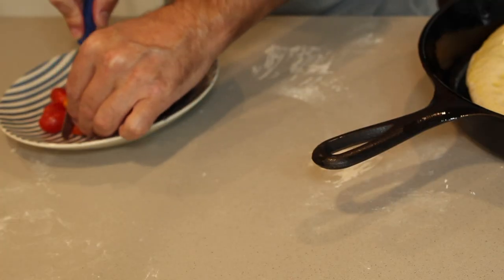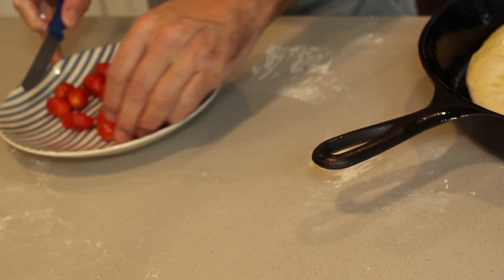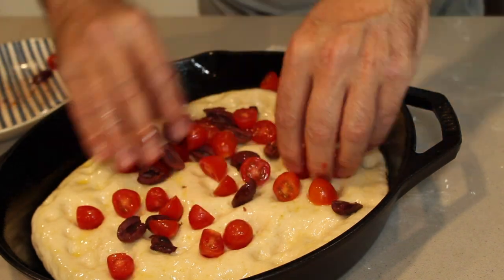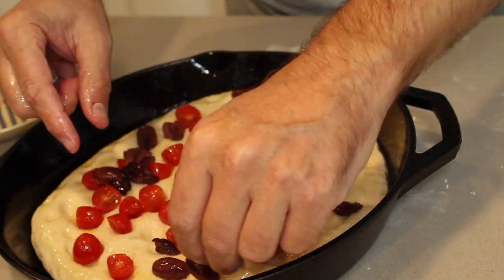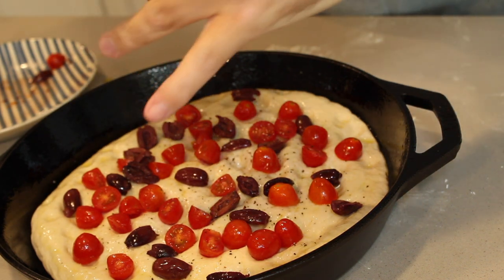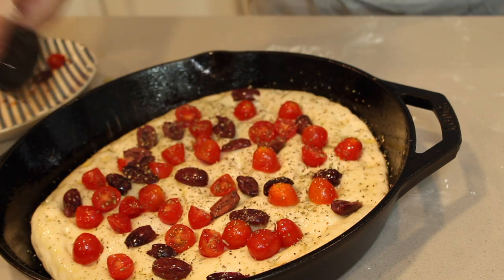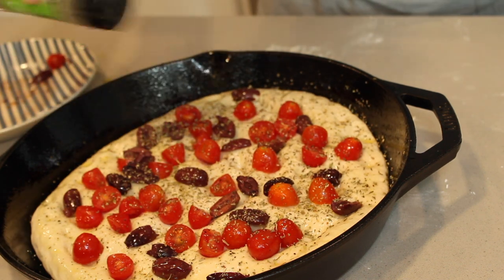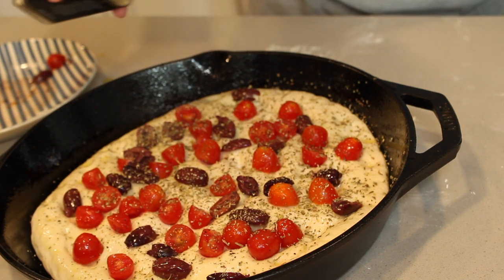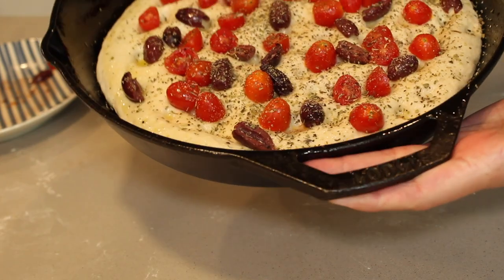We're going to add over-ripened tomatoes and olives — these are pitless olives, just cut them in half. Then some fresh black pepper, Italian herbs, oregano, and whatever other dried green herbs you want to put in. We then add some garlic and crushed salt. How gorgeous does this look? Let's get it into the oven!